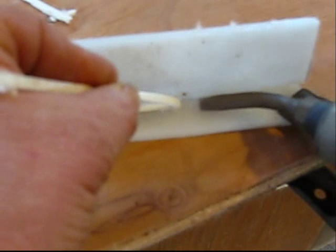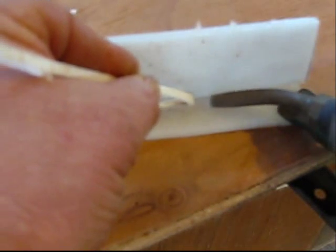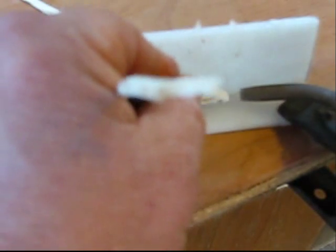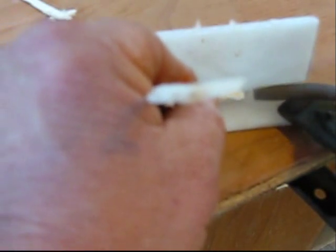Once the base plastic is gelled, put some heat to the rod and it will fold over into the joint. This is going to take some practice. The thinner plastic will require a lower heat setting.